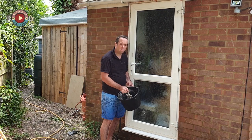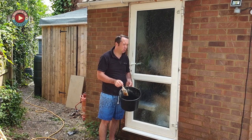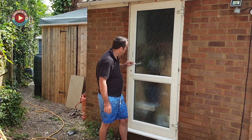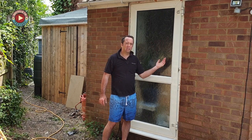You can apply the sugar soap with a brush — just lash it on. You're not trying to clean it at this point, you're literally just getting it on. Make sure you cover every area that's being painted. I'm not going to paint the frame, the base or anything — I'm literally just going to paint the door because it's coming out anyway.